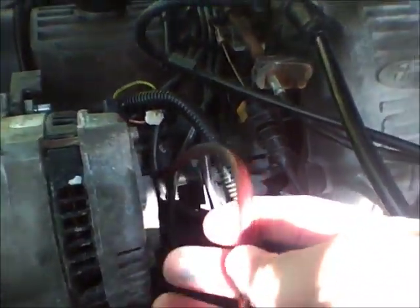I recommend you use 4 gauge or 0 gauge thick wire going from the output stud of this alternator to wherever you're mounting it, whether it be the starter solenoid or the battery — which is what I did. I ran it straight to the battery.